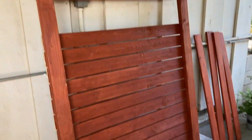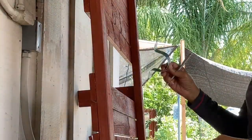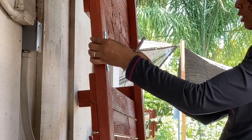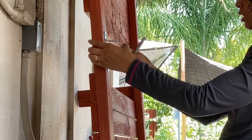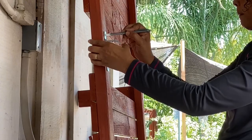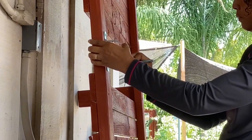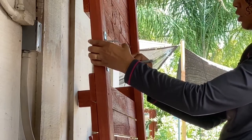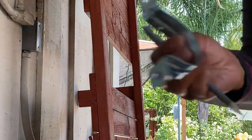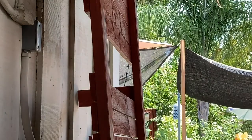So I forgot that I switched out my hardware, so I need to remark the holes that I'm going to drill. I'm just going to drill pilot holes so that once I go to attach this, it will actually go in a lot smoother.